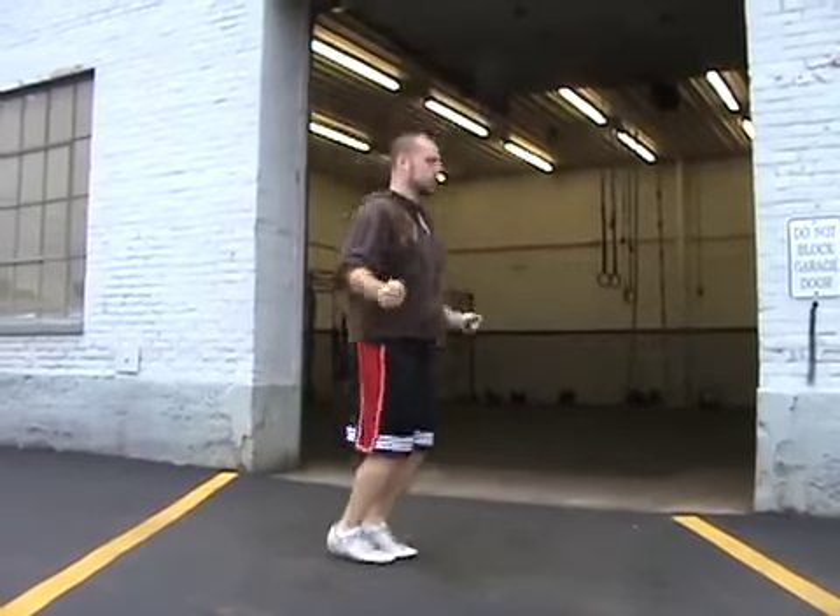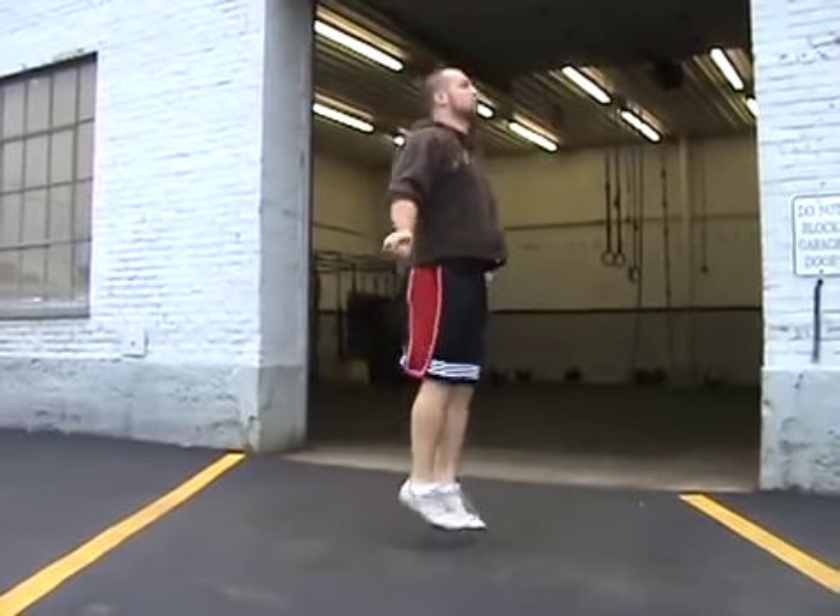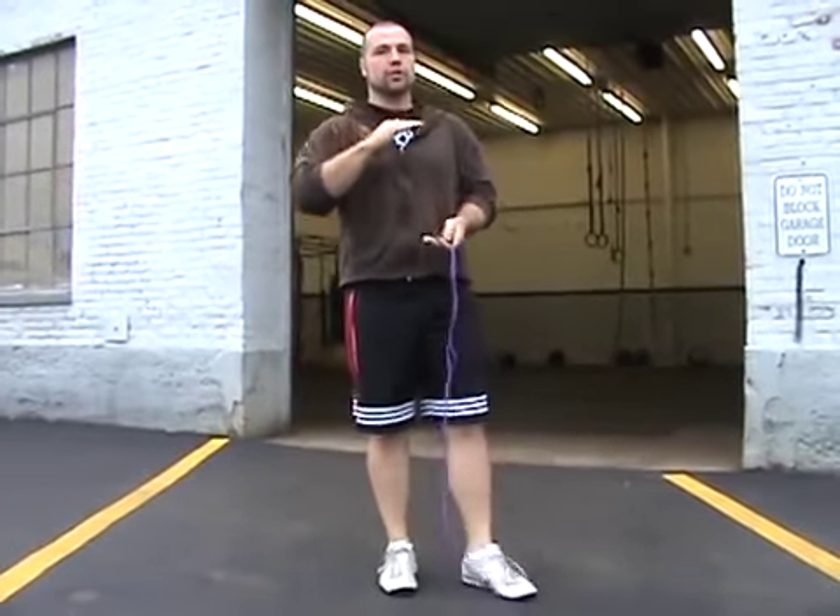I'll do a few more just so you can see it. After you have the power jump — which is just that little jump that takes you up a little bit higher than your regular bounce — the next step follows.